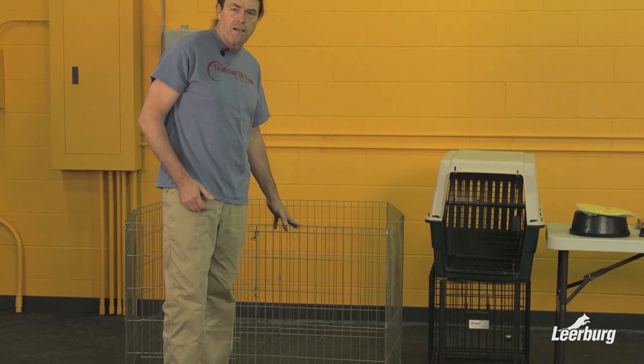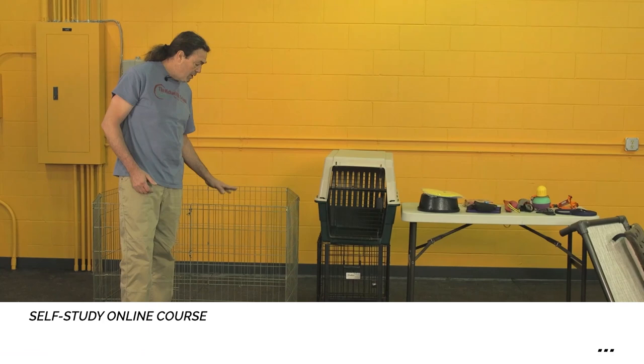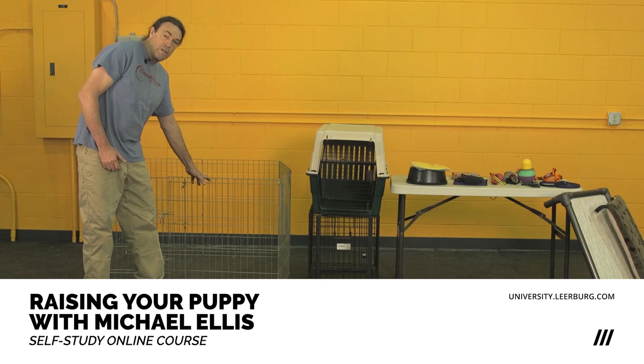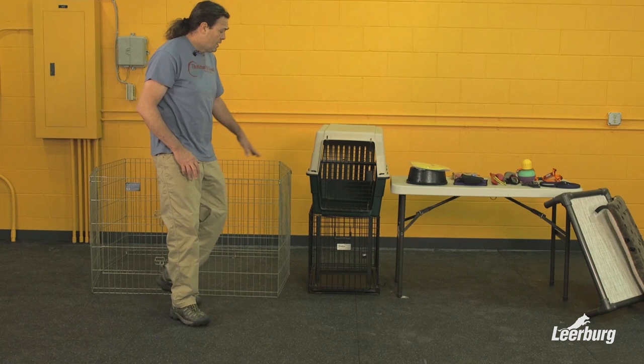First off, we have an X-Pen here. We'll go into some detail later in the course about how we introduce all the equipment. An exercise pen like this is four feet square and can fold out. We use these for confining puppies when we want them to have a little more freedom than a crate, feel a little more included in the environment, but still not be able to get in trouble. These are for supervised use, but this is what we mean by an exercise pen.